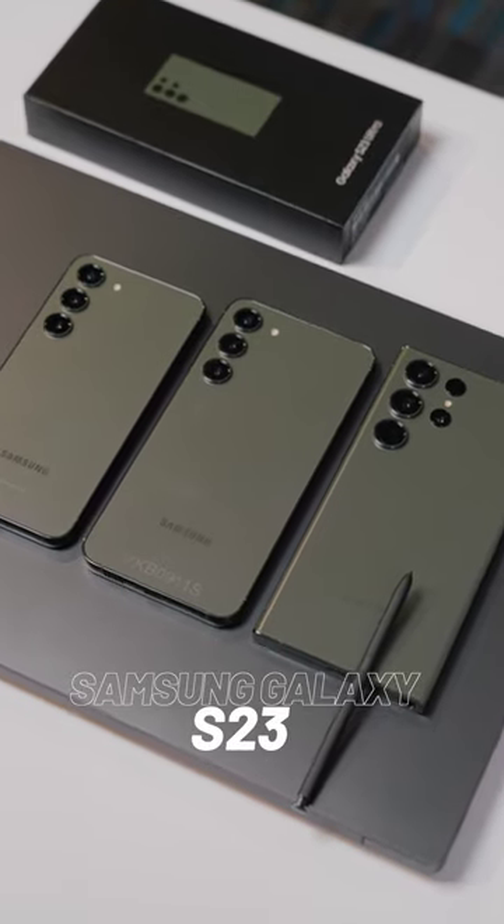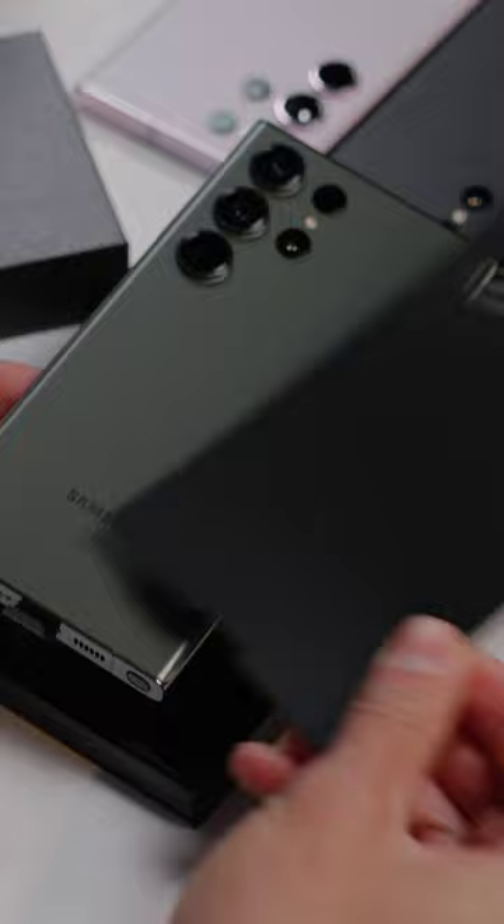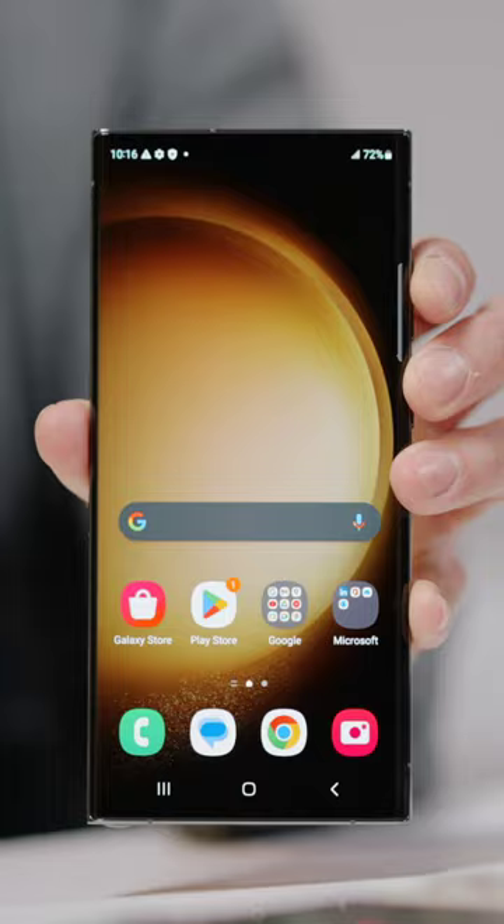This is your very first look at the brand new Samsung Galaxy S23 lineup. It comes in a new signature colorway of green, which I love. Unboxing is super simple, minimal, nothing really inside of the box.